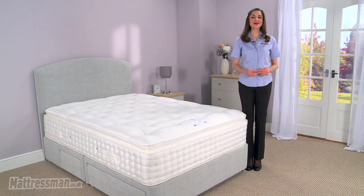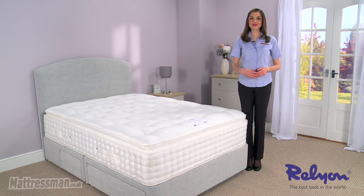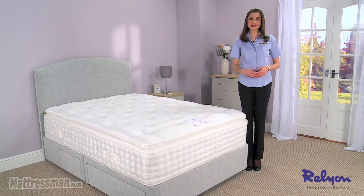Hi, I'm Alice from Mattress Man and this is the Valencia mattress from RelyOn. RelyOn have over 150 years of experience, they're masters in their field, so if you're looking for something with a little more in the way of luxury then you're certainly going to be finding it in this mattress.